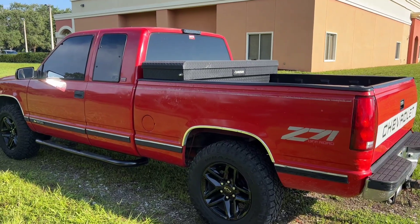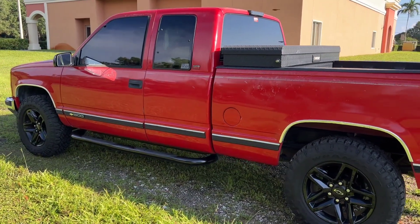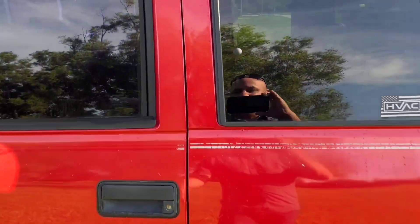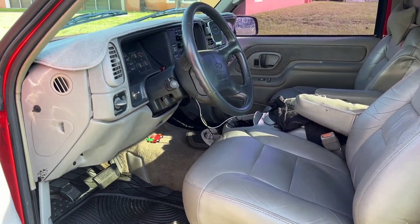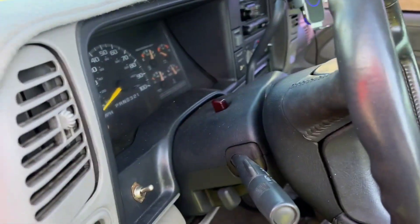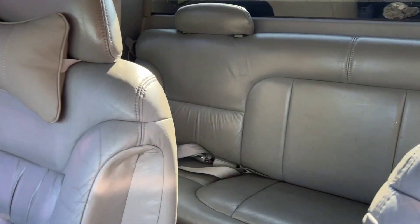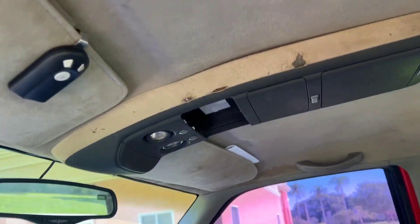It's sunburnt — it's got the original paint on it. I've named him Clifford because he's big and he's red and I just love this truck. Inside, he's got a leather interior. They had a dash protector on it, but everything works in it. It's got electronic four-wheel drive. The back seats are in really good condition. The headliner is a little dirty but it's there — it's not falling down.